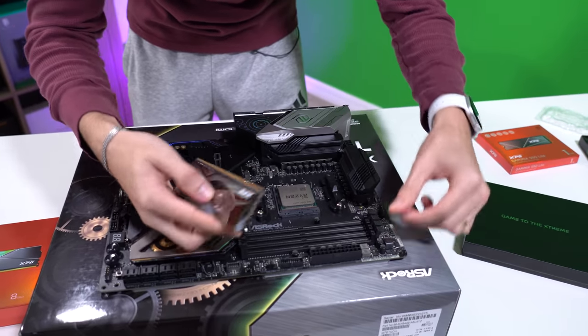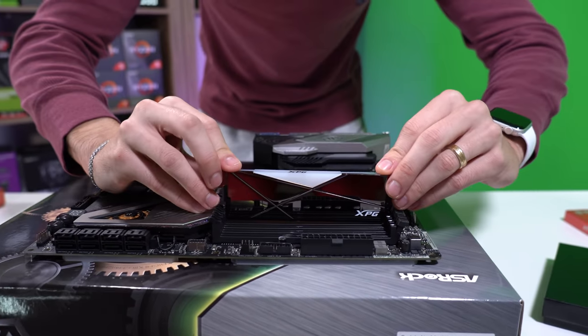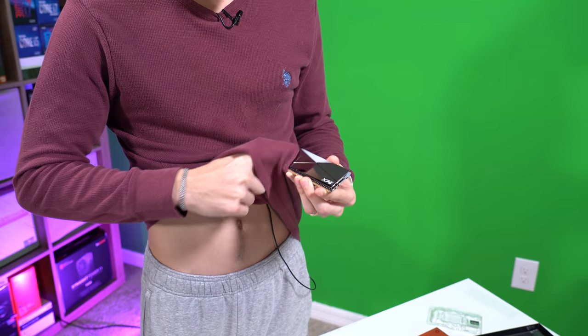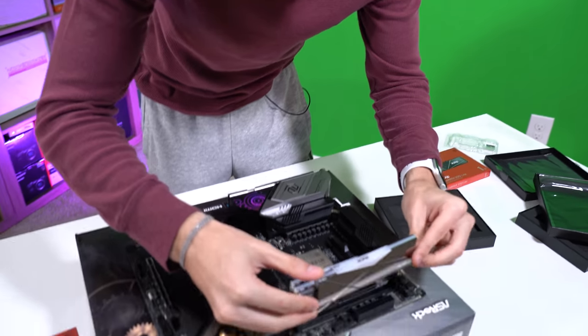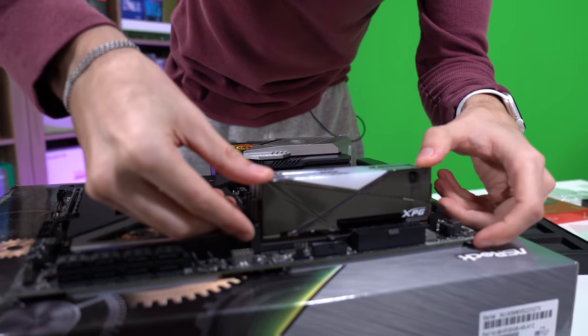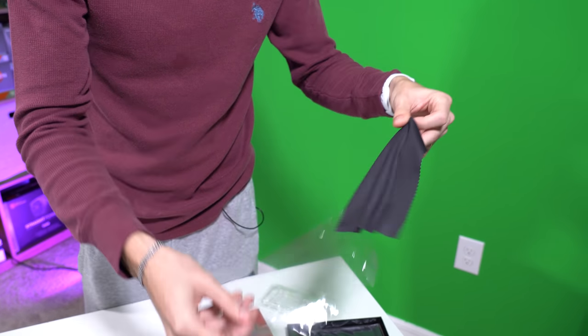Slot this bad boy in — clip, clip, nice. One thing you'll want to make sure of is that you get rid of fingerprints before installing these. They look too good to have fingerprints on them; they are fingerprint magnets, but it's the price you pay for some beautiful chrome finishing. I just realized XPG includes a lint-free cloth to clean them — so don't use your shirt like I just did. They knew they were fingerprint magnets and decided to help their customers out.